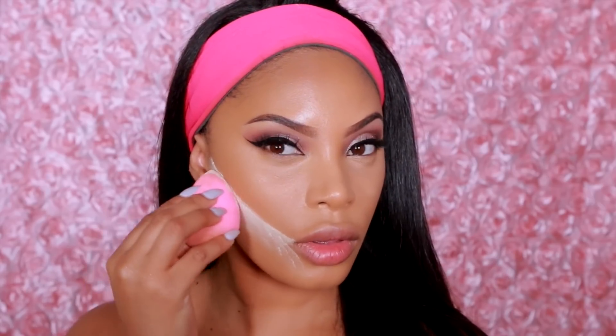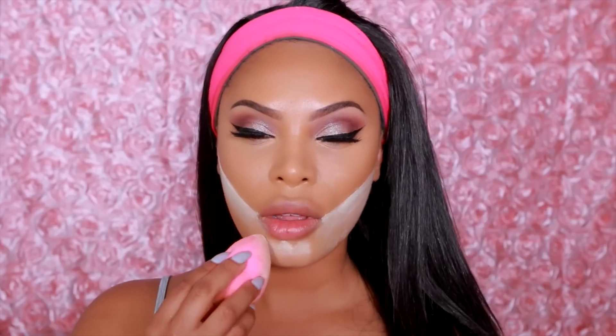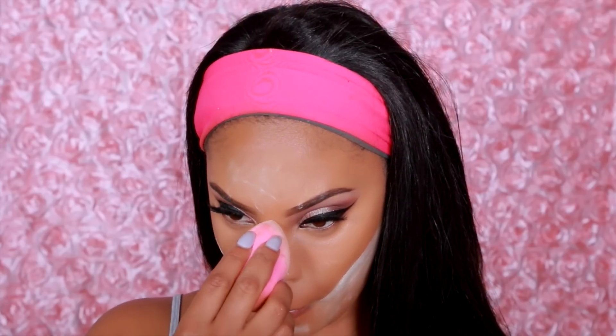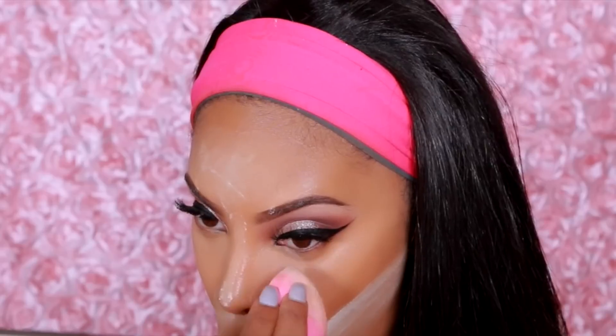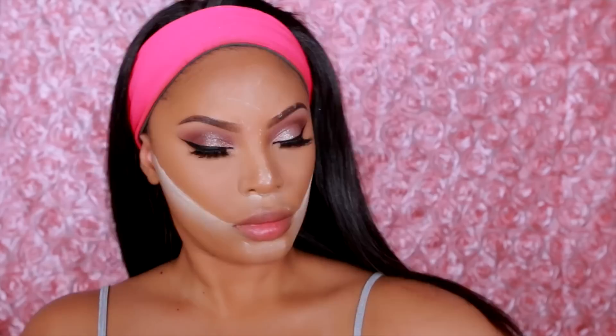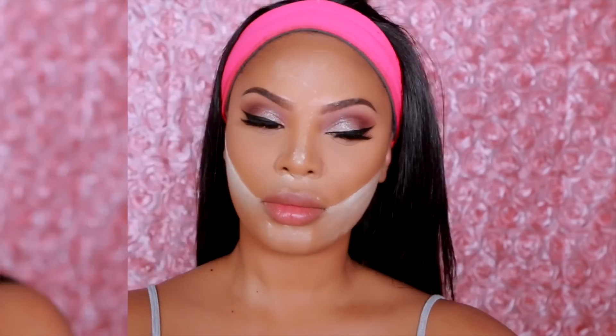Now moving on to my favorite step — I'm going to bake and slay the face. I'm using the Laura Mercier translucent powder, applying it under my contour and in the areas we highlighted, and I let this sit on my face for about 10-15 minutes. I usually just go ahead and finish my eye and obviously have a dance break.